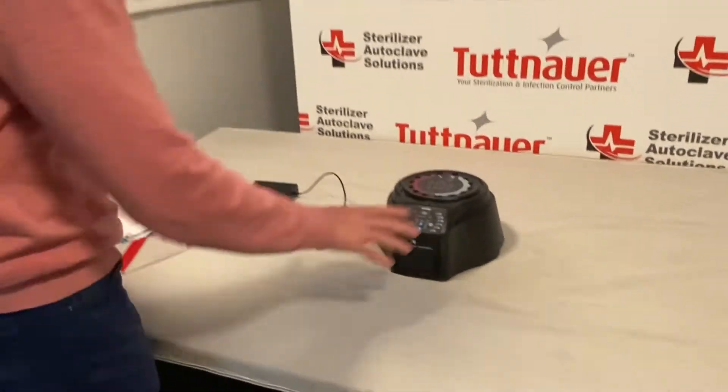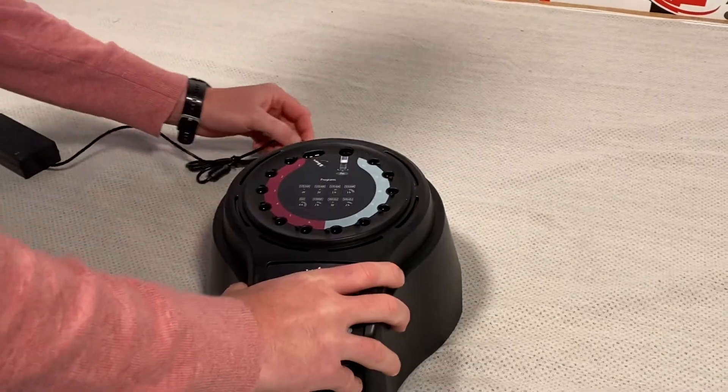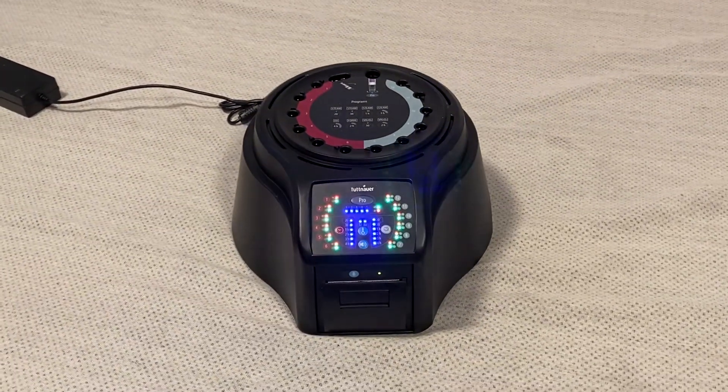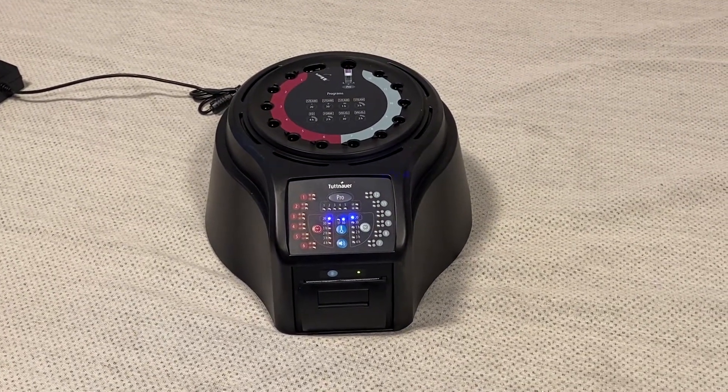As you can see, we have the reader out already. First step: plug it in — a little AC power cord right into the back of the unit. There is no power button on this machine; it's automatically going to light up and let me know that it's working.